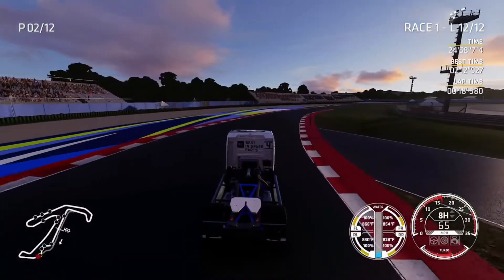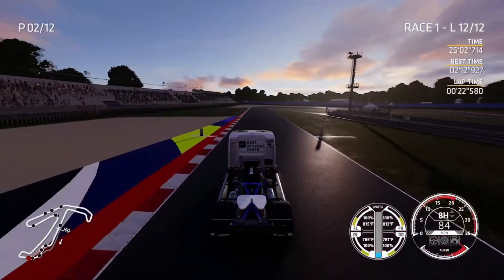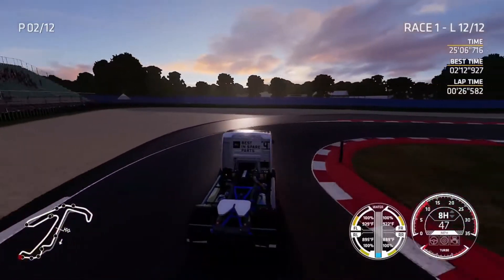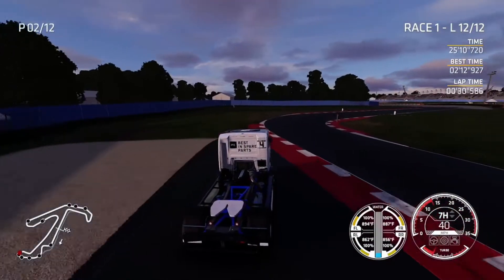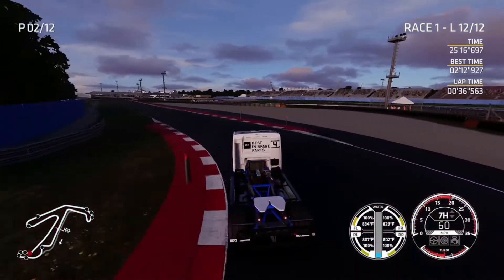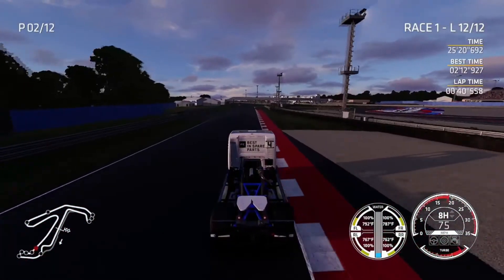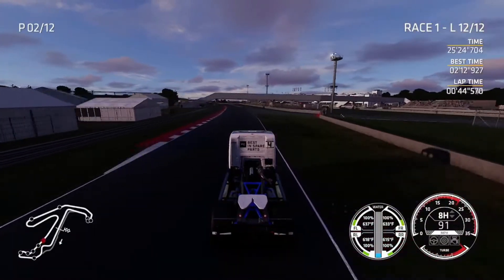Back to truck racing — skipped ahead to the last lap. If you were watching the video it showed I was behind first place by 33 seconds, and my best lap time was 2 minutes 12 seconds, which is about four seconds faster than what I qualified at to start in fourth. He ran away with it — I never caught him at all.